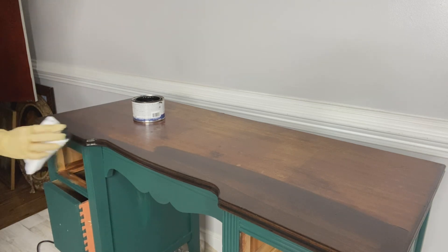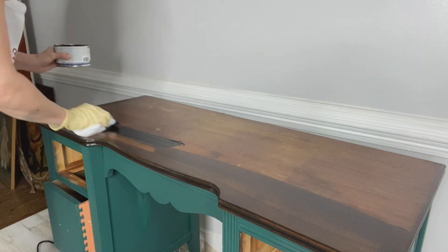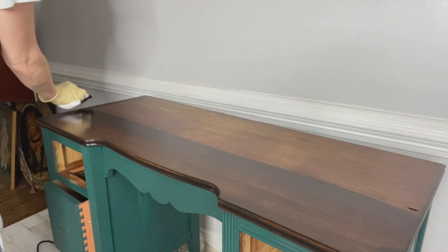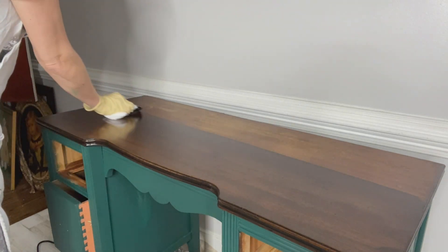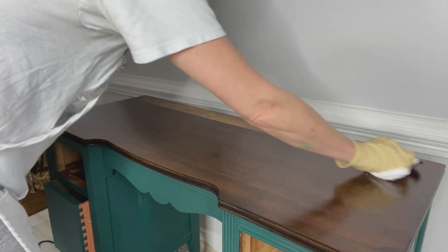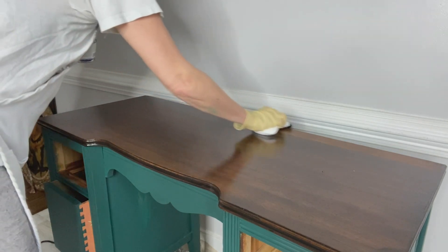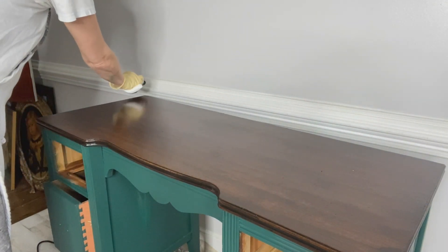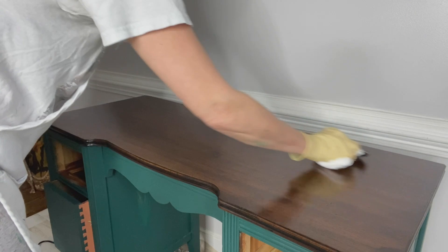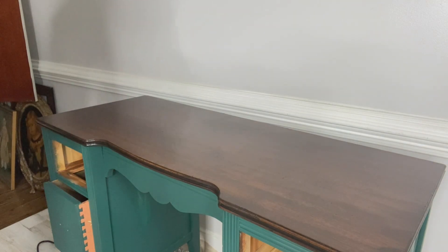Since gel stain is oil-based, dry times are going to vary. If you're applying this inside your home it might dry a little faster than outside in a shed or high humidity area. I like to wait at least 12 to 24 hours to make sure that first coat is super dry before applying the second. Building up those layers of coverage with the gel stain is going to cover all the damages on the top of this desk without any sanding.